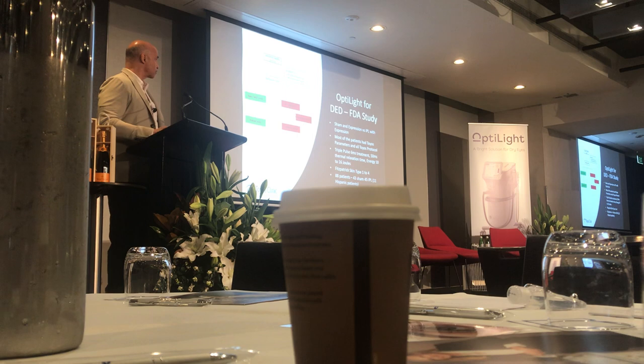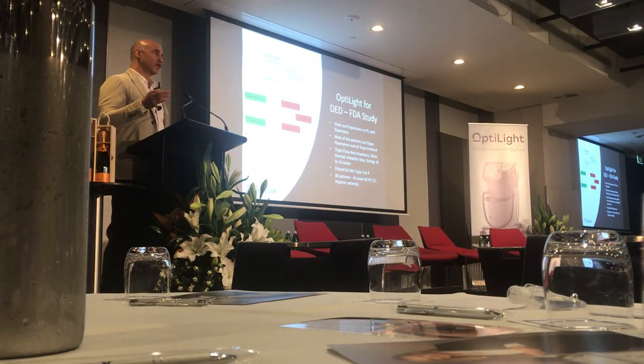The FDA study was a sham treatment — a light that was blocked so that no wavelengths reached the skin — versus IPL with expression. Upper lids weren't done; this was just a lower lid study with the M22. We had a wide range of patients across three centers: Dr. Dell in Texas, our center, and Dr. Desai in Florida — all with a lot of IPL experience.